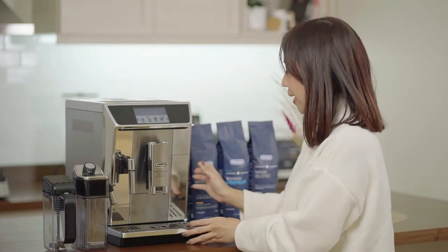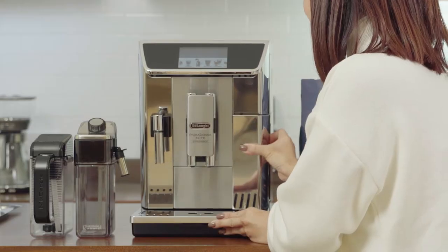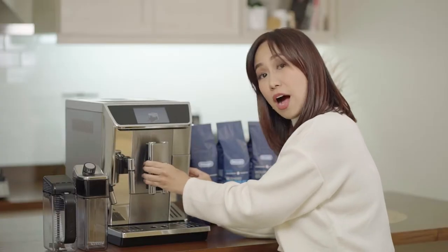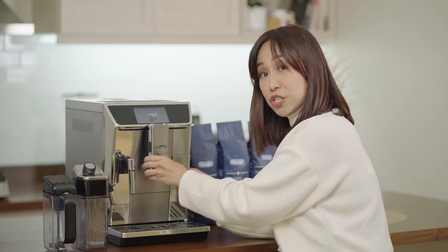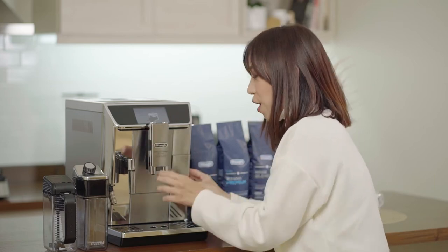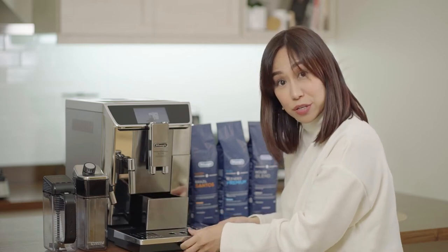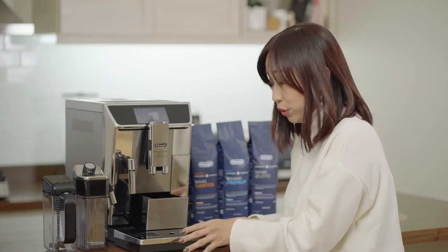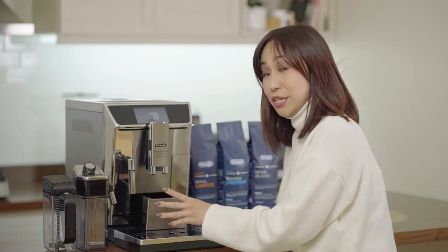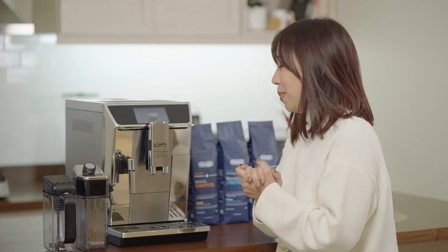You have your water tank here, which easily slides out. This is the water spout and the coffee dispenser, which you can adjust based on the height of the glass you use. For the drip tray, it easily slides out as well, which makes it easy to clean your machine. And this is the waste basket, which you can easily clean too.